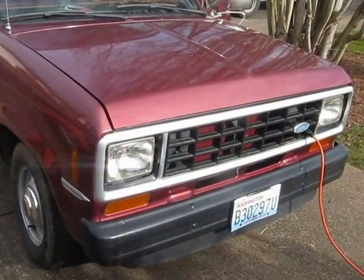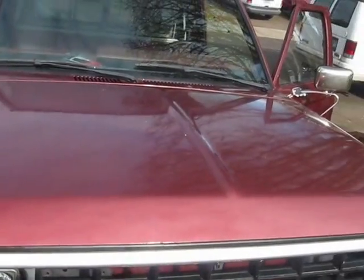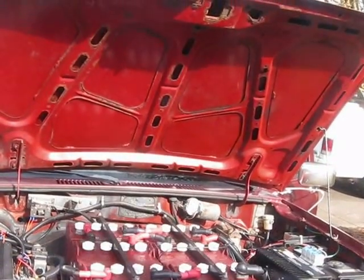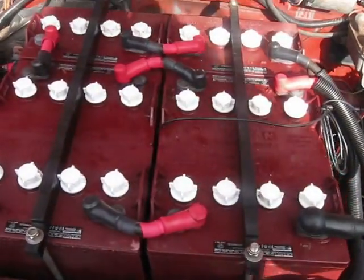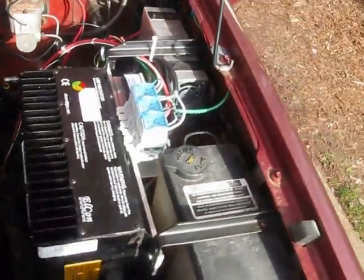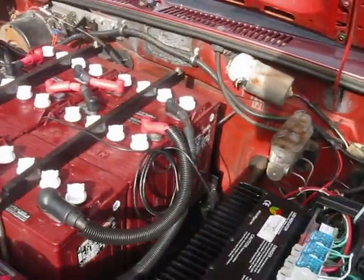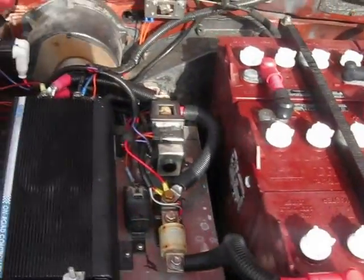I'm going to go ahead and pop the hood and show you inside. Here are the eight batteries that are up front. The other ten are underneath the bed. And here's the Elcon charger. We've equipped this truck with a J1772 outlet so that you can plug it in at the public charging stations and charge it up on 240 volts.